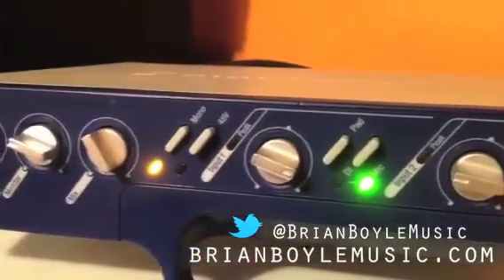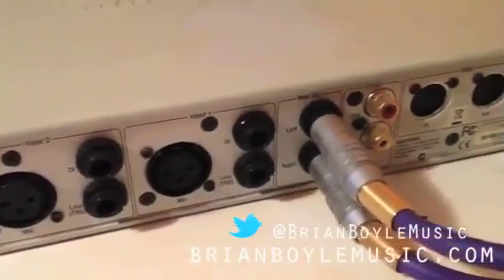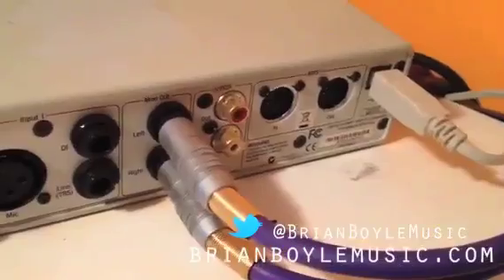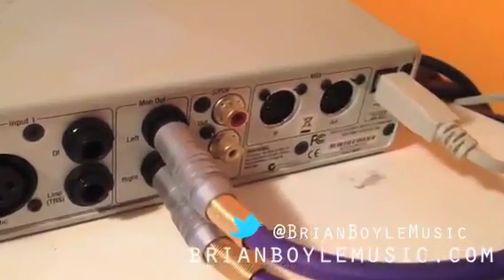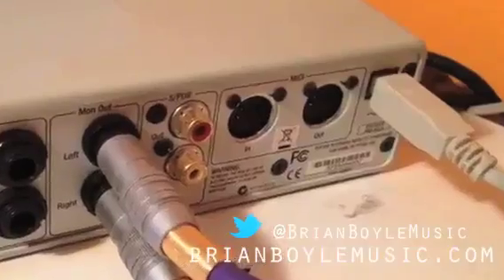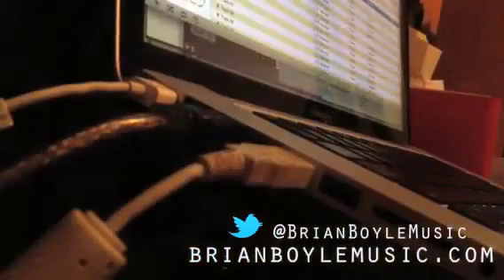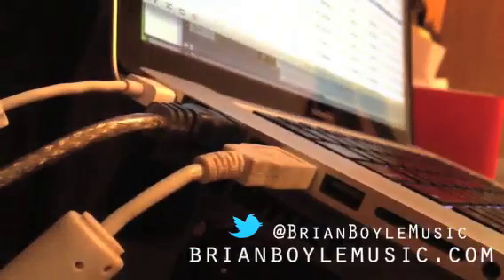Finally, you will need an interface. I've got an mbox here — any type of interface with an open MIDI port is really what you're looking for for this particular setup. This is where we'll be focusing on the MIDI in. You can also use your computer as an interface if your MIDI keyboard runs off of a USB connection.